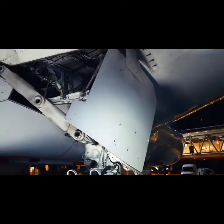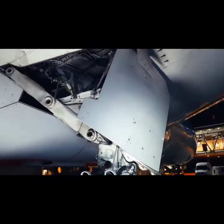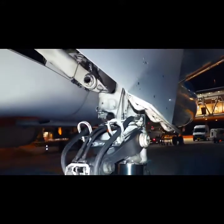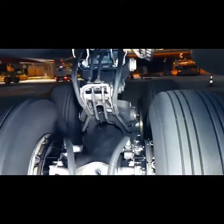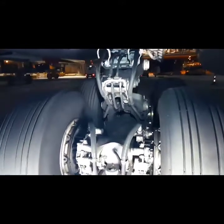We also see the main landing gear shock strut door. The main landing gear shock strut door closes as an aerodynamic cover for the shock strut area of the main landing gear when the main landing gear is fully retracted.